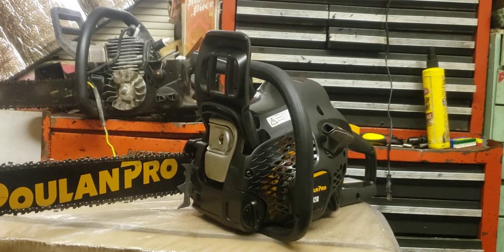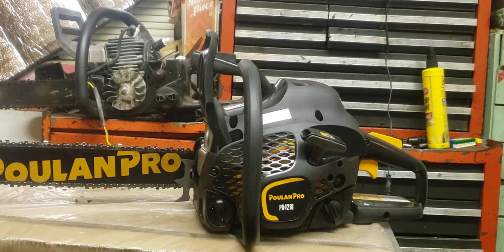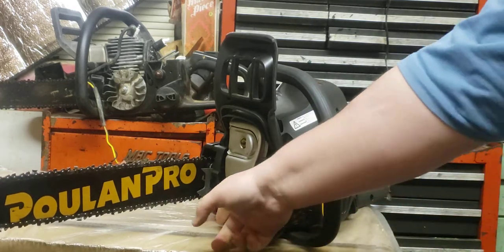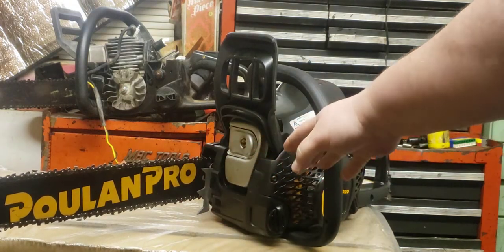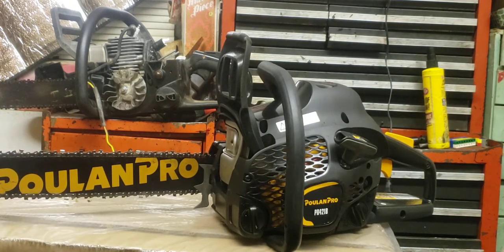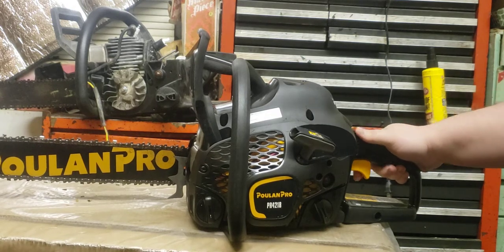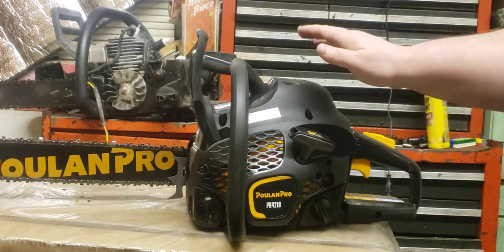What's up guys, it's your boy Jimbo Shack. Today I wanted to do a quick video on this refurbished Poland PR 42-18, 42cc, 18-inch bar. I put on this spike right here because I mainly bought this chainsaw to replace my old P40-18 made back in 2006. I bought it for about $87 off eBay from Husqvarna sales — that's the seller.